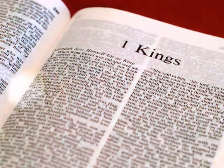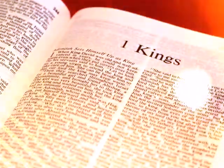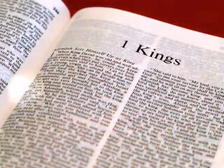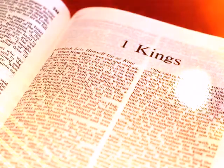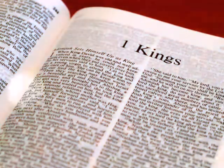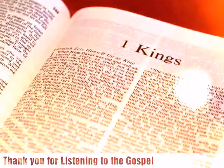The house that King Solomon built for the Lord was sixty cubits long, twenty cubits wide, and thirty cubits high. The vestibule in front of the nave of the house was twenty cubits long, equal to the width of the house, and ten cubits deep in front of the house.